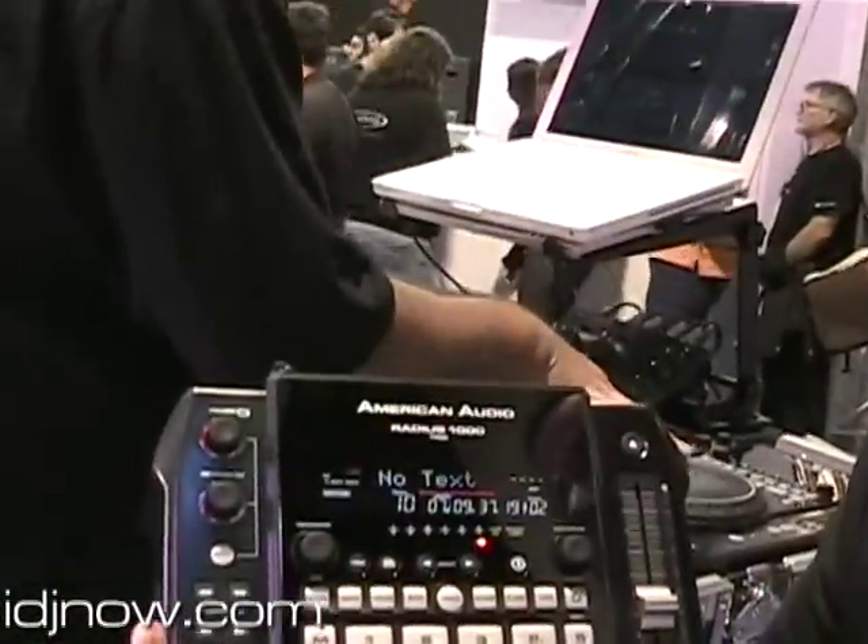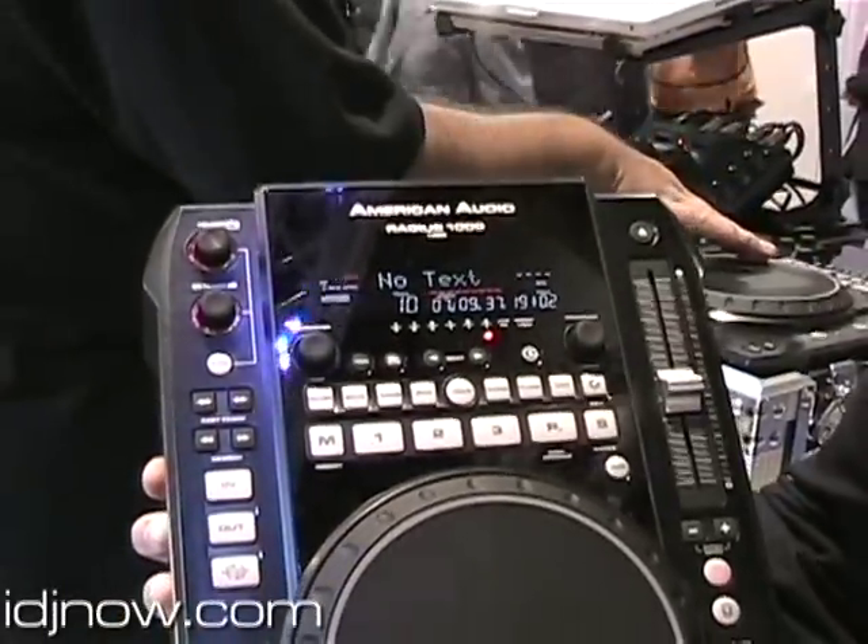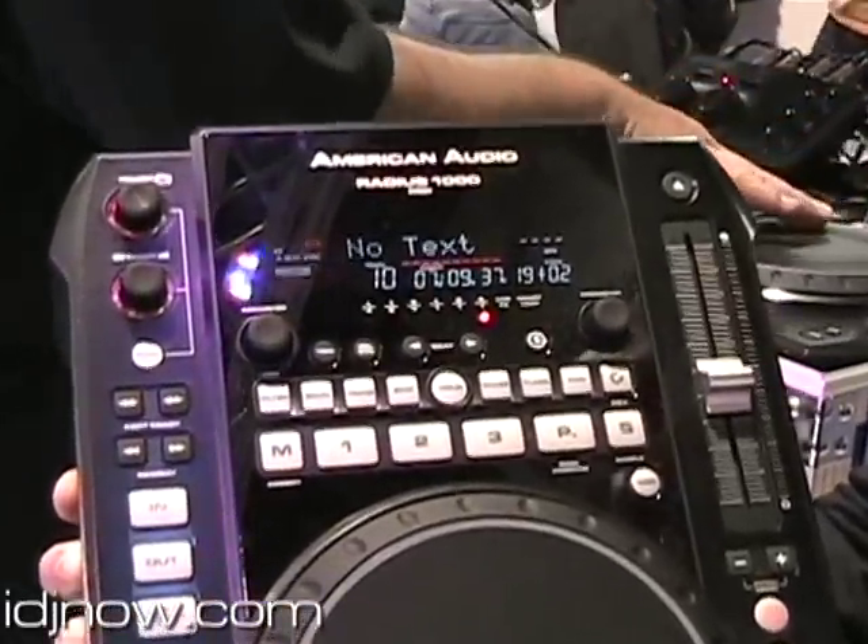So basically a step up from our CDI 500-300 series, we're using a totally different pickup, and not only that, we've got some additional features that are added onto it.